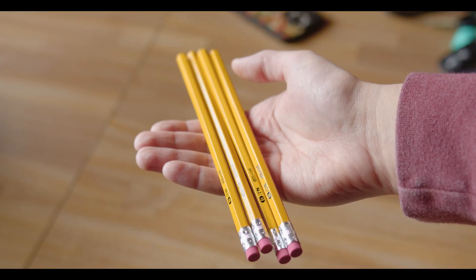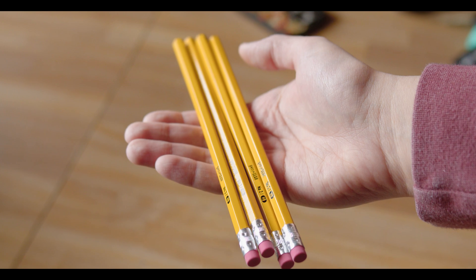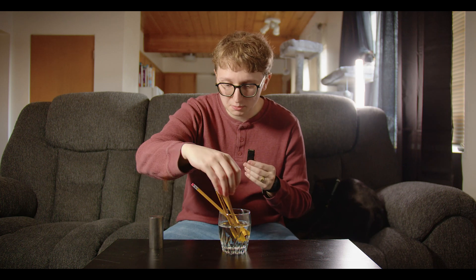So I did not do that in the right order — I forgot to put in the control rod first. For those, we are just going to use pencils, not only for their convenient rod-like shape but because of the graphite in them. The graphite helps absorb the neutrons produced by the fission, slowing down the reaction to a more sustainable level. So doing this in the right order, we put the pencils in first, making sure to disperse them as much as you can.